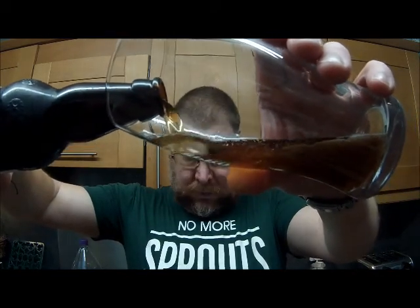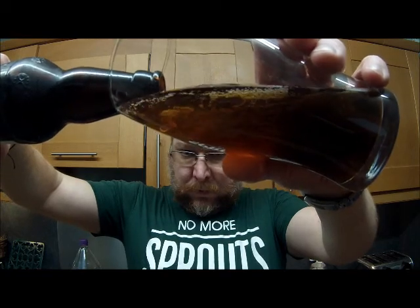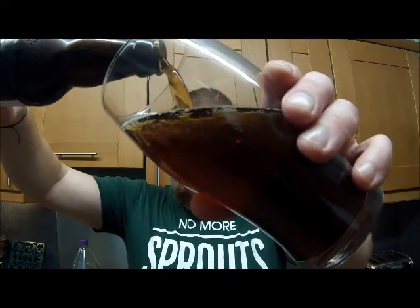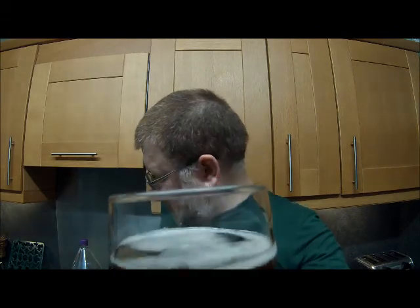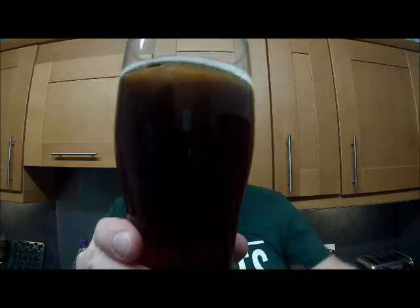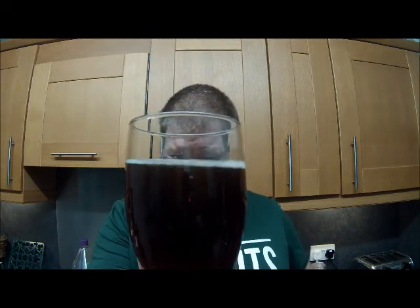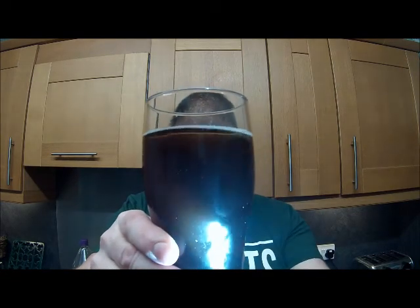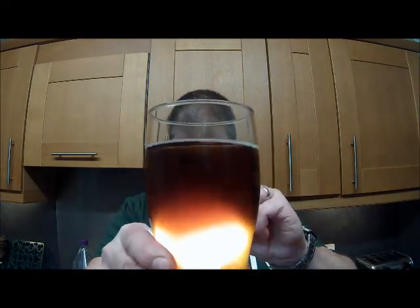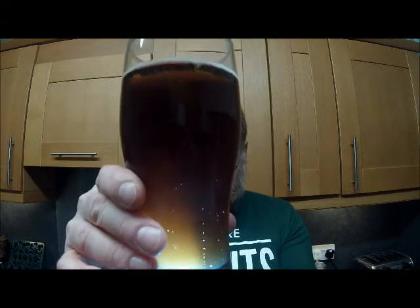We'll dive straight into pouring it. It's quite a gentle pour, although it did manage to get some of the sediment dragged through slightly, so it's a little bit hazy. But as you can see, it's reasonably carbonated.